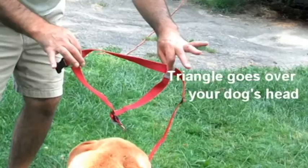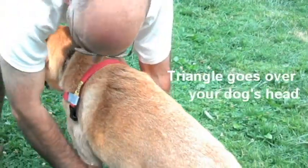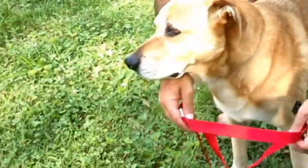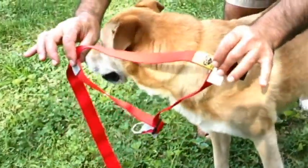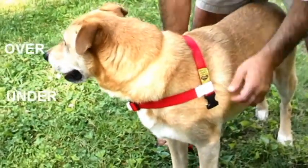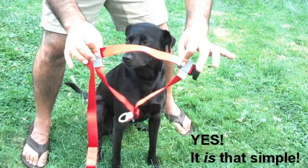Putting it on your dog is easy. The triangle goes over your dog's head, the strap goes under the dog's belly, then click. Many dogs prefer that you put the harness on them from behind — over, under, click. It's that simple.